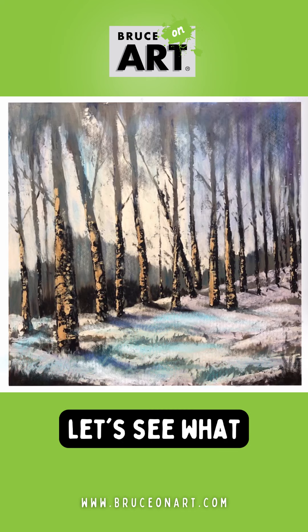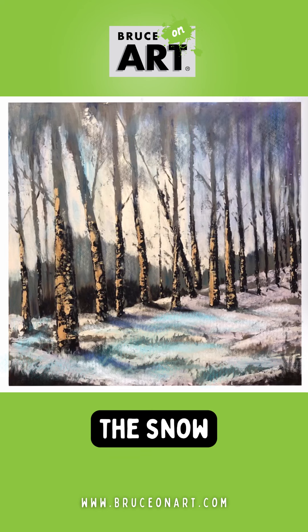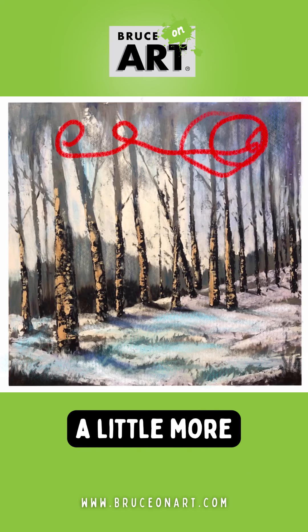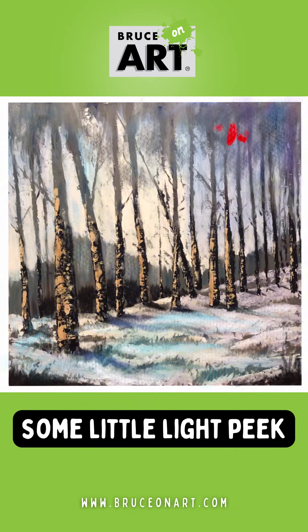On the next layer, I'm doing a couple things. I'm throwing a little more blue into the snow, and I'm also breaking this area up here in the trees a little more and creating a little more complexity. And then I'm doing some little light peek-throughs there.